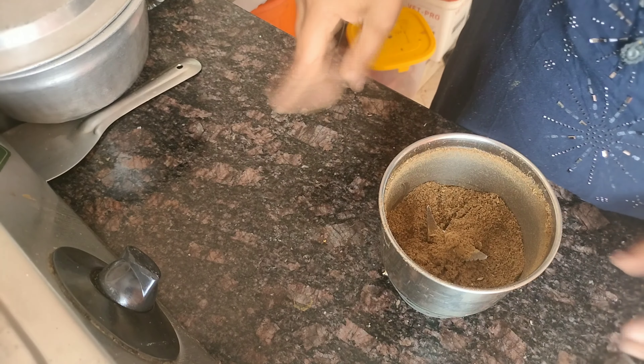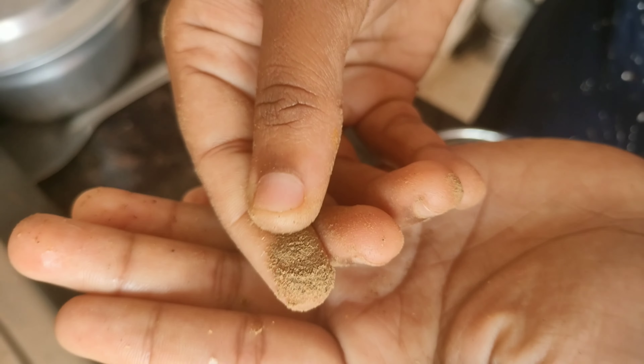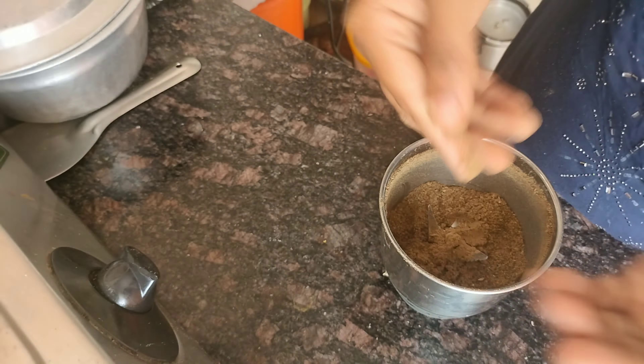I'm going to make a sponge. I'm going to make a powder. This is a main ingredient.